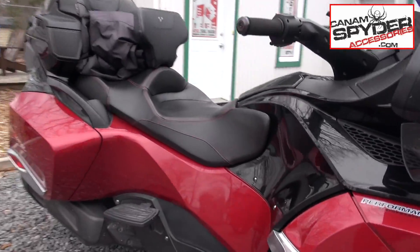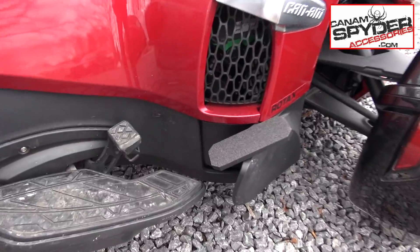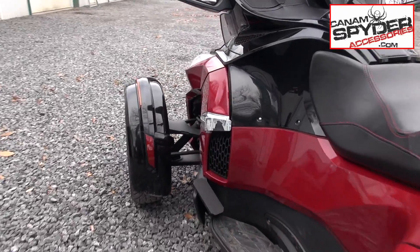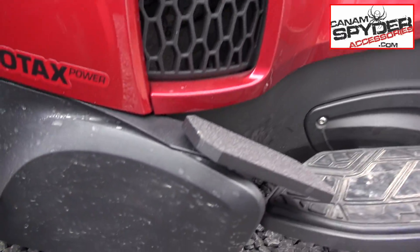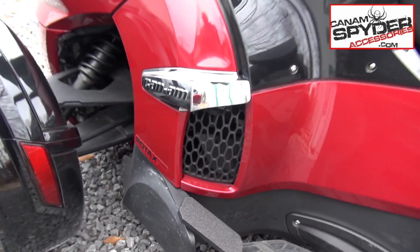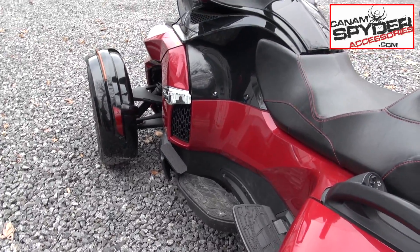We did the highway pegs — the floating pegs — on each side. We call them the floating pegs because it looks like they're floating. They're actually not sitting on that plastic; there's actually a bracket right here. See that? That bracket is bolted on the side of the bike, so it looks like it's floating, but it's not — it's very secure, very sturdy.